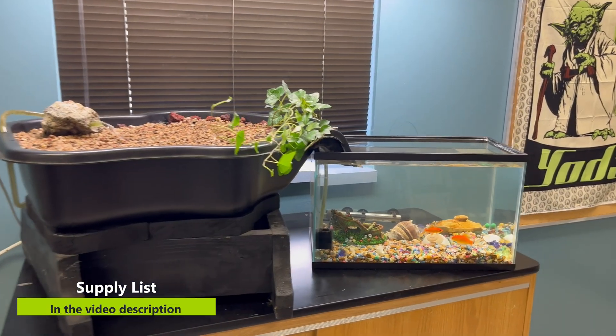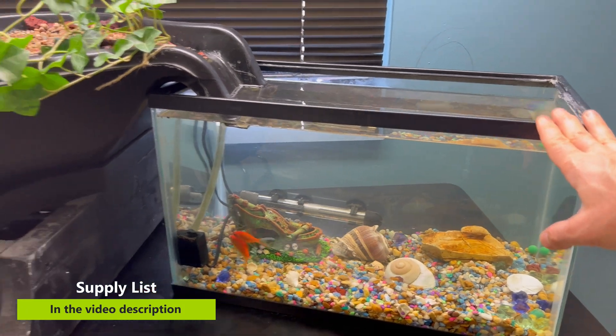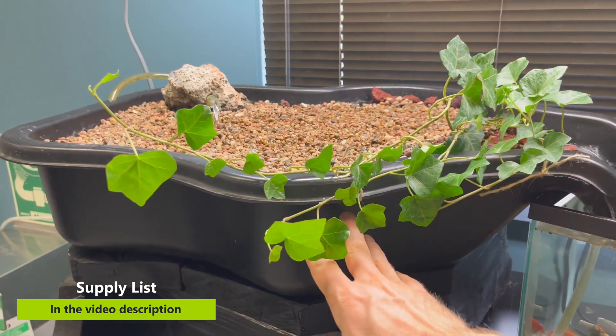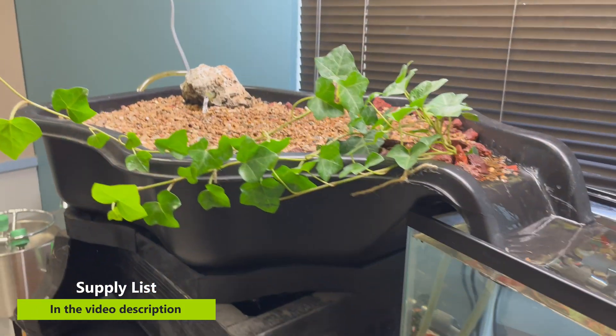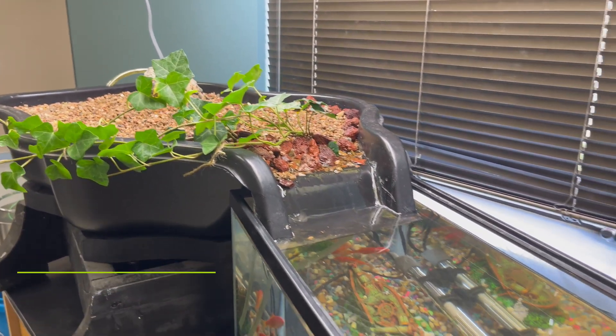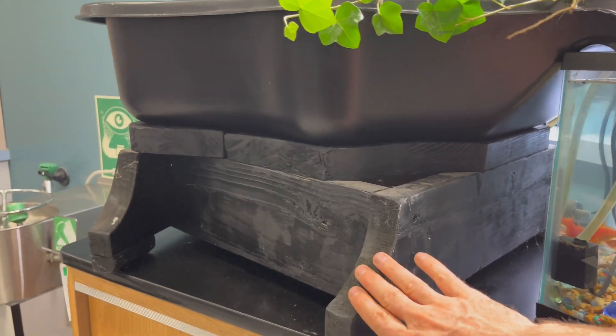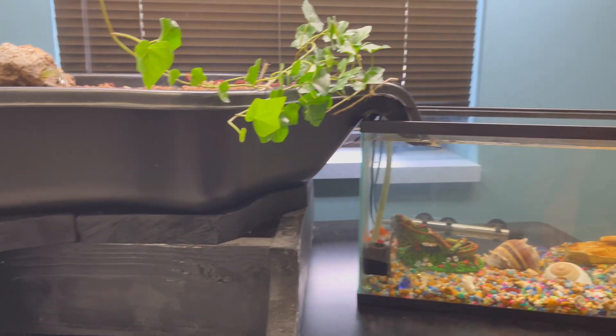So what do you need if you want to make one of these systems? Well, you're gonna need a fish tank — this one's 10 gallons. You're gonna need a grow bed. I got this one at Lowe's, and the cool thing is it flows right back into my fish tank. All I had to do was make a little bench or stool that was at the right height for it.